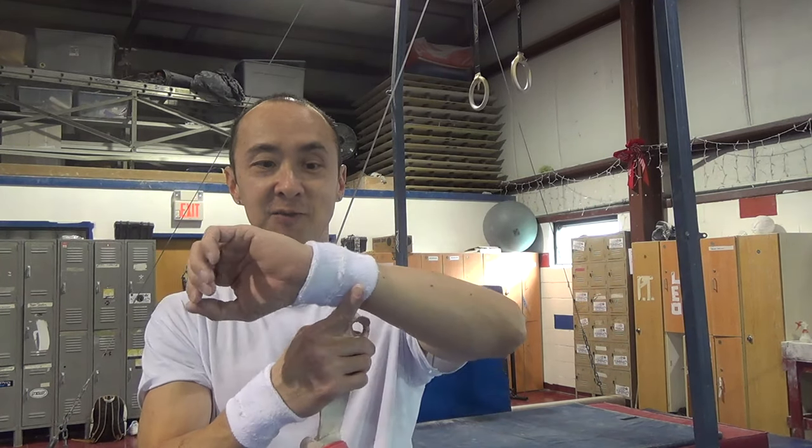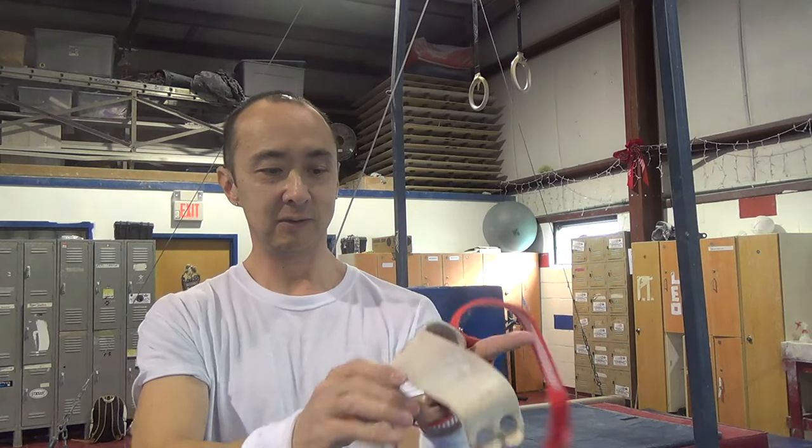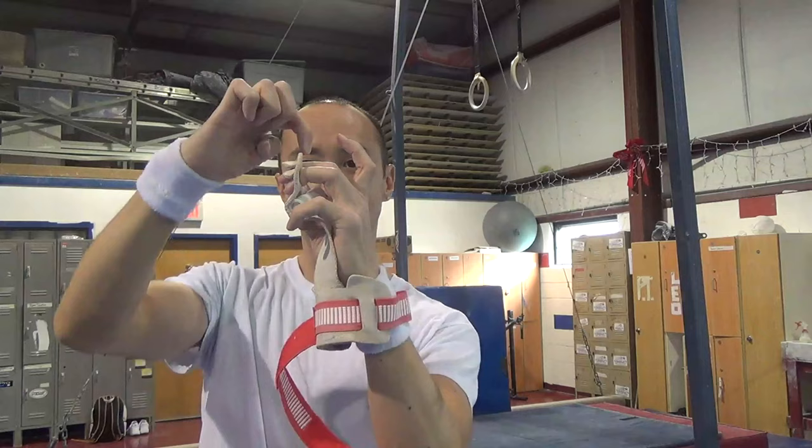To put them on, first I suggest that you get some wristbands — you can get these at any sporting goods store, just a little thin cotton wristband. When you put them on you want to have the buckle on the top, and it goes on the two middle fingers up to the first digit right here.